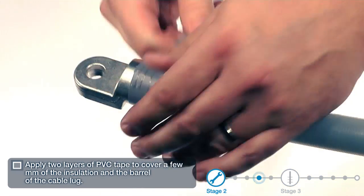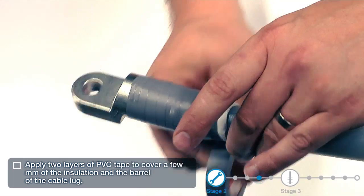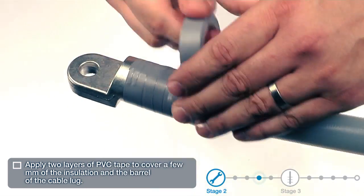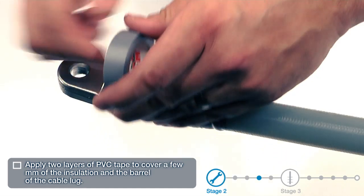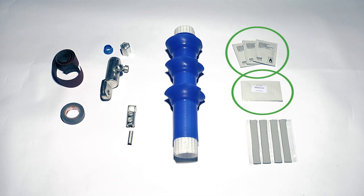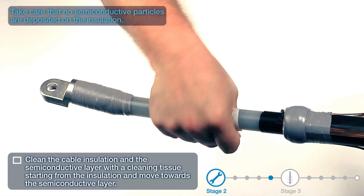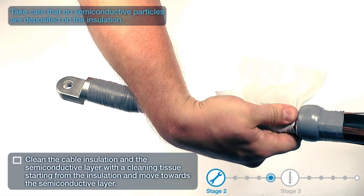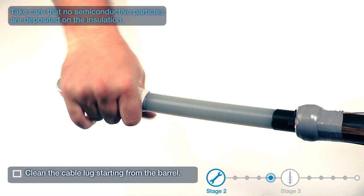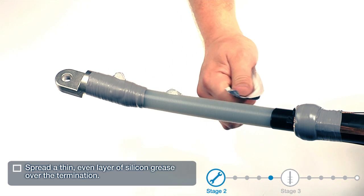Apply two layers of PVC tape to cover a few millimeters of the insulation and the barrel of the cable lug. Clean the cable insulation and the semi-conductive layer with a cleaning tissue, starting from the insulation and moving towards the semi-conductive layer. Clean the cable lug starting from the barrel. Take care that no semi-conductive particles are deposited on the insulation. Spread a thin, even layer of silicone grease over the termination.